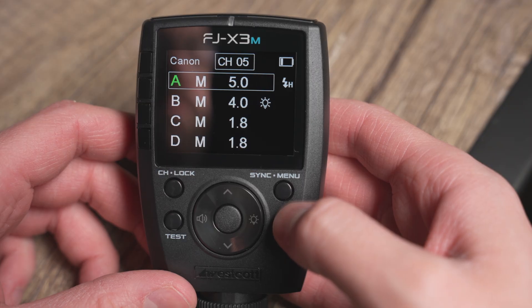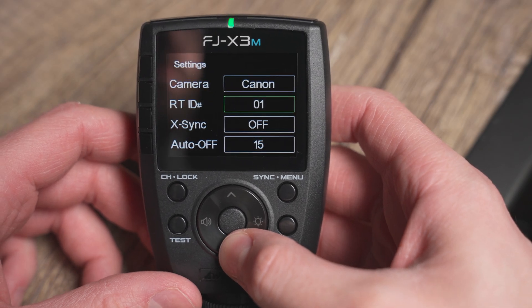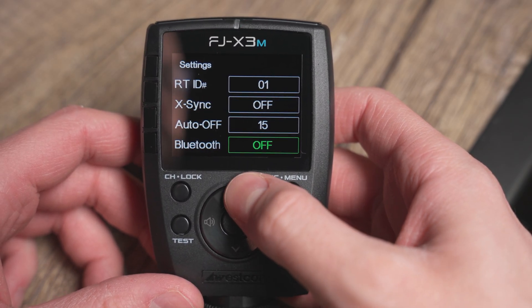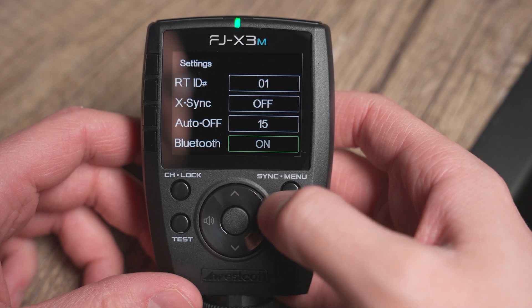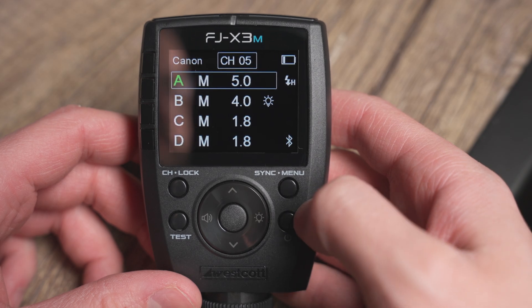To do that, we're first going to push the sync menu button and hold that down. Once you hold that down, it's going to take you into our menu system. From there, you're just going to scroll down until you get to the Bluetooth function. Go ahead and select that and turn it on. Once you have that turned on, go ahead and hold down the sync menu button again until you get back to the main screen.